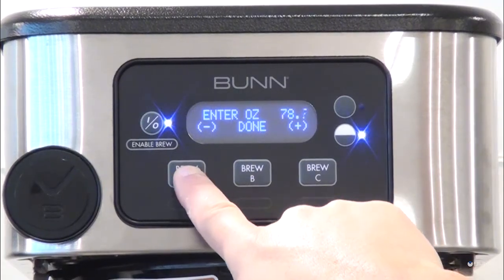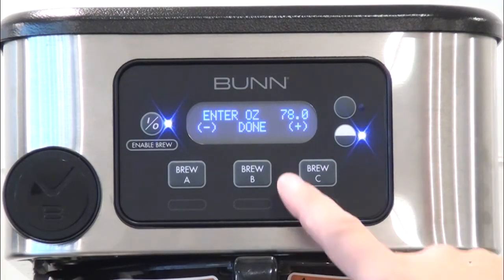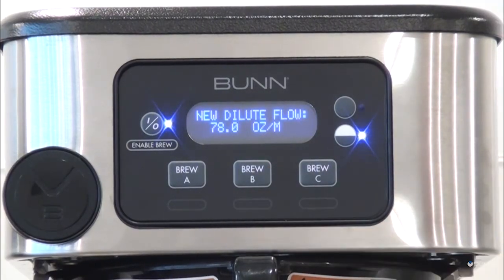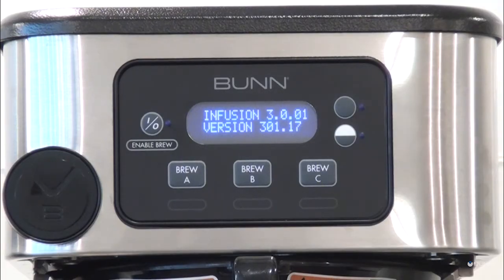When finished entering the amount, press the center button under Done. The brewer will display the new dilute ounce-per-minute flow rate. To exit programming and return to the main screen, press the Enable Brew on/off switch. Your ITC brewer is now ready for use.